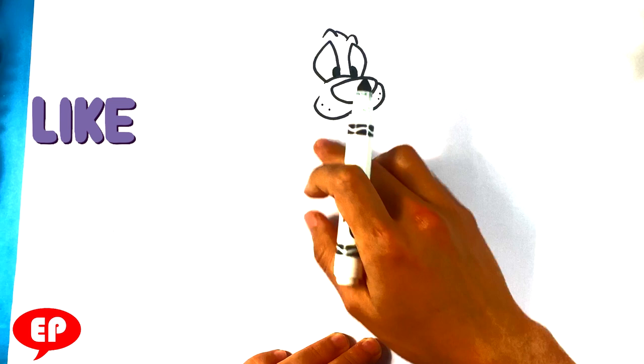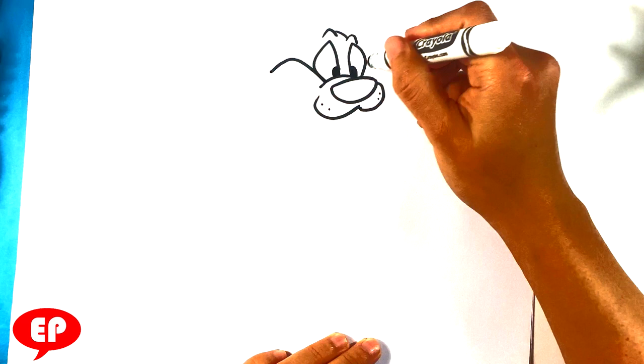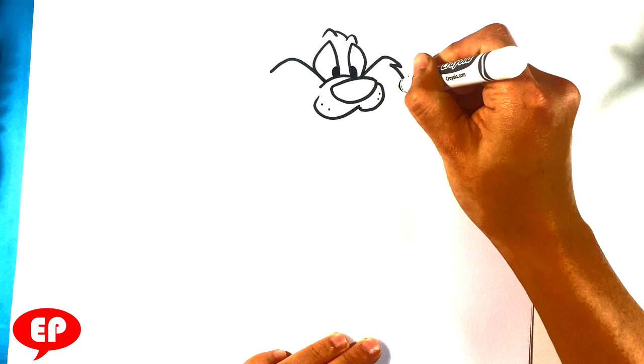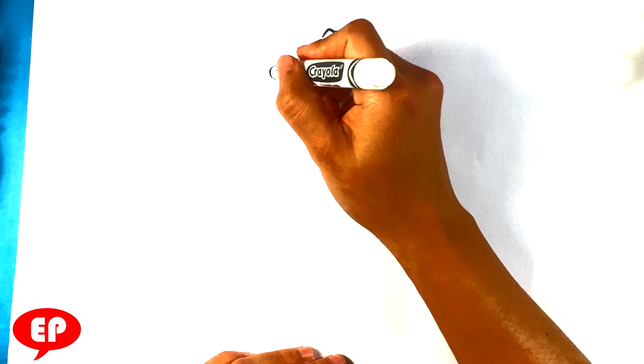I'm gonna pull out over here because cats have this kind of fluff on the side. I'm gonna pull down a bit — out, curve, out here, curve down, back, curve over here, back, curve over here. So these zigzag shapes kind of represent some fluff, some hair. You don't want to draw every hair, right? That's just what that represents.